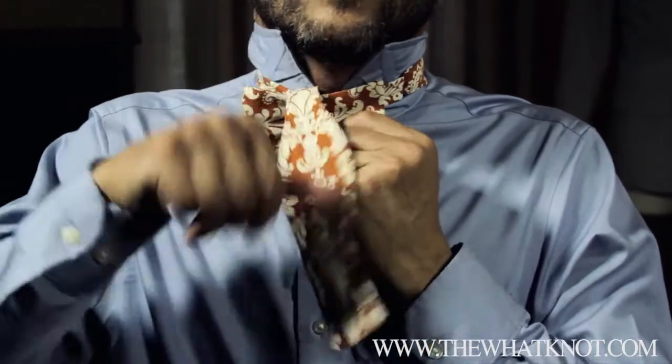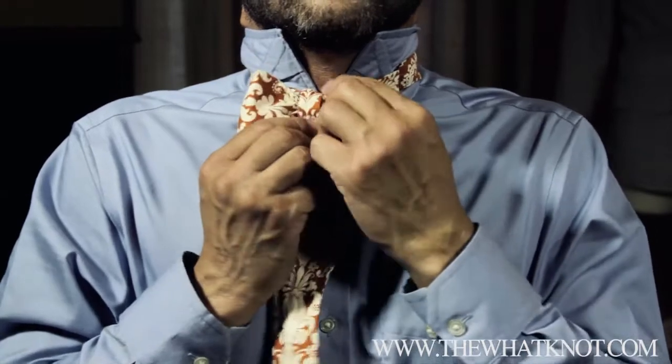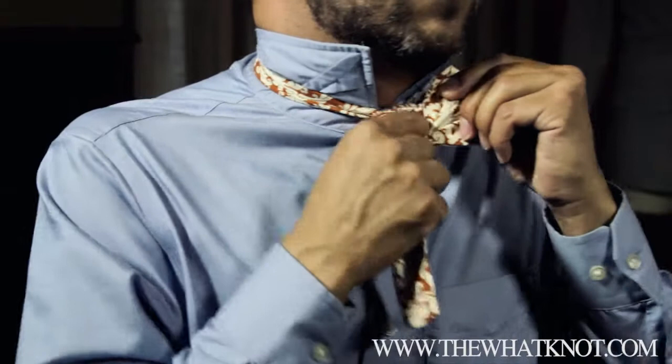Once you've done that, you pull the other side over the center. You close it up — that creates a loop.